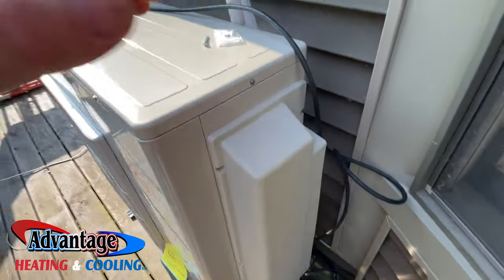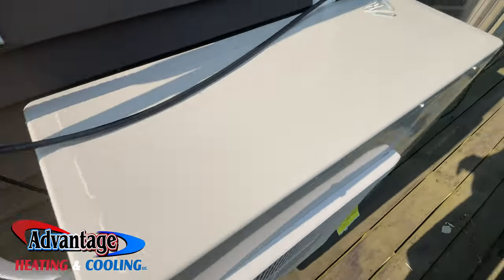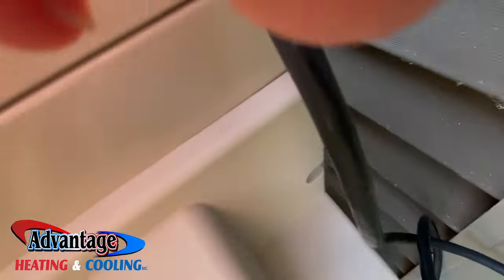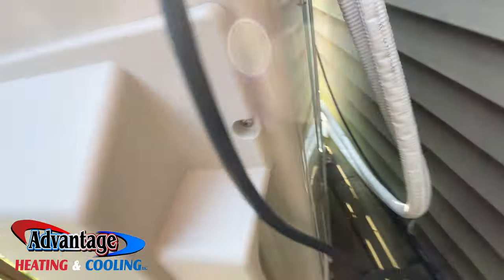This unit — this is a three-ton, has four zones, but we're only hooking up two or three.